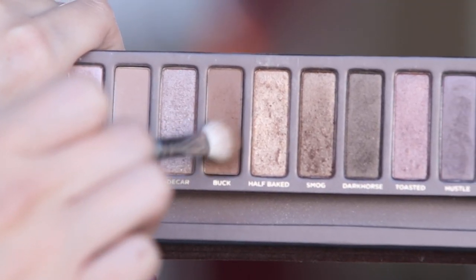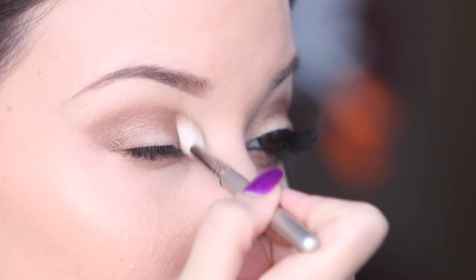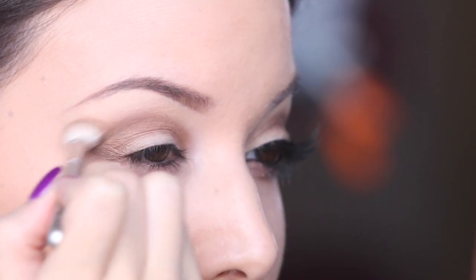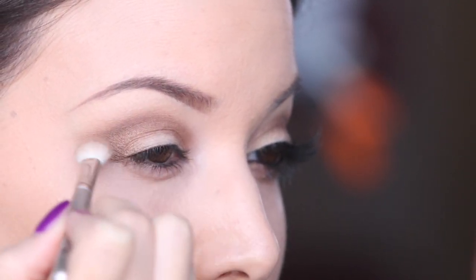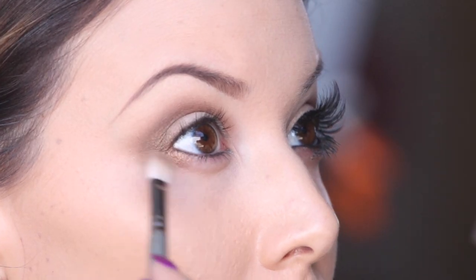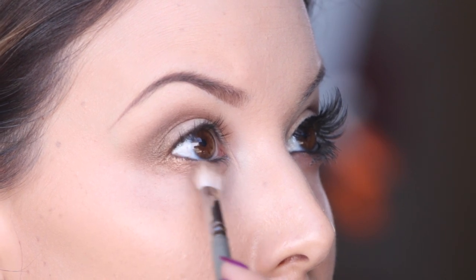To blend everything out, I'm taking a blending brush with the color Buck from the same Naked palette and just kind of blending everything together. I also like to take this on my lower lash line with a really fluffy brush just to make it look really dramatic and smoky. If you don't want that, you can just skip that step or use a smaller brush on your bottom lash line.